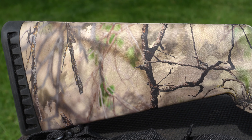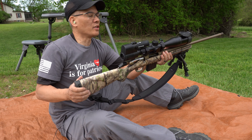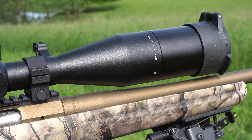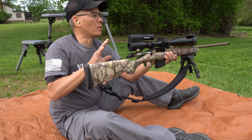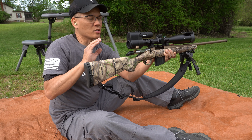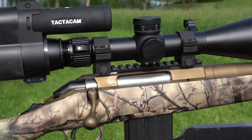I've got my Ruger American Go Wild sitting on top. I've got the new Vortex Razor HD LHT Light Hunter Tactical — this is an awesome scope. The glass is phenomenal. I have about 23 milliradians of adjustment, and I've got the 20 MOA Outer Impact rail on this.